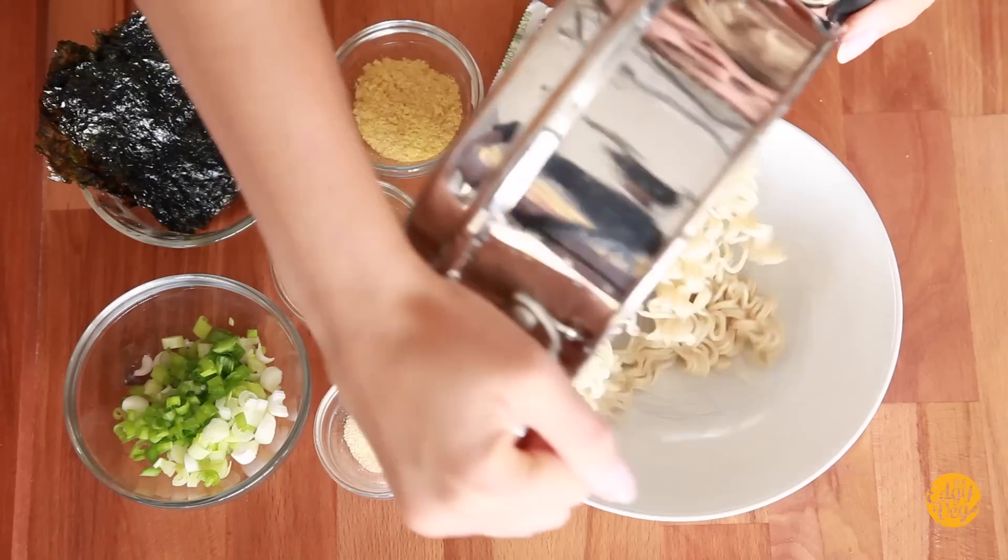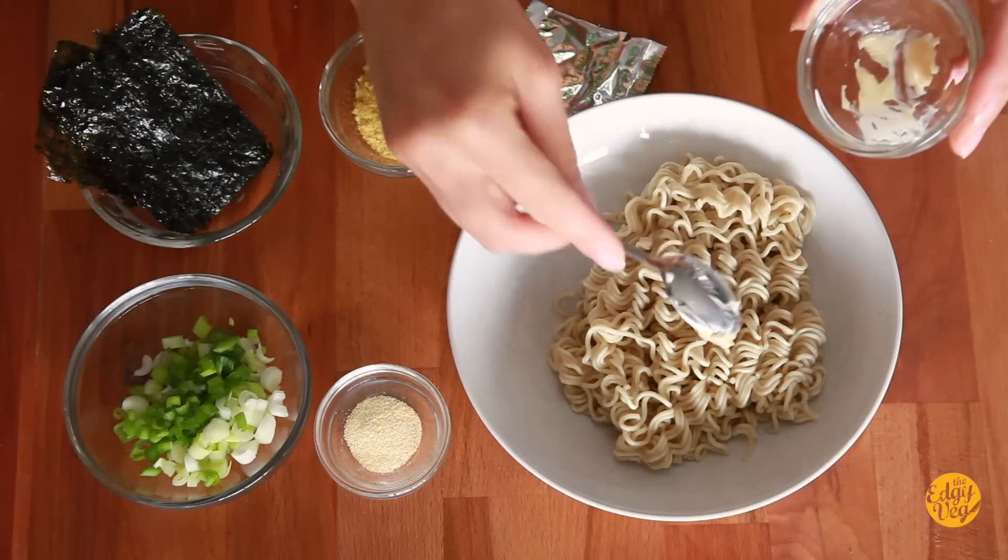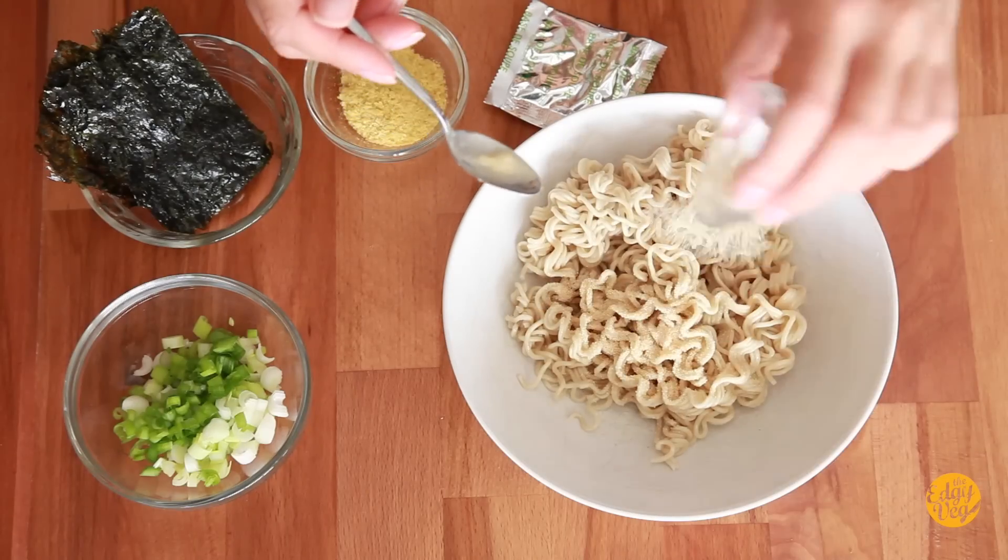Hack number three is what I like to call the Kylie Jenner hack — aka cultural appropriation — because my Asian friends have been doing this since as long as I've had Asian friends. Since Kylie Jenner snapchatted about it, apparently it's now cool. The Kylie Jenner slash Asians-have-been-doing-this-for-20-years version is to add some sort of butter, garlic powder, and an egg. We're vegan, we don't eat eggs, so I'm going to use nutritional yeast instead — and sprinkle it on, getting it all over the place.